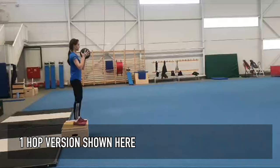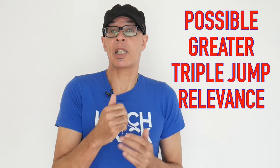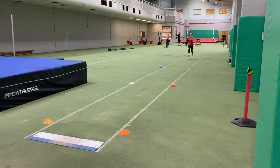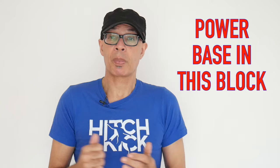The next drill benefits both long and triple jumpers and uses medicine balls. As you're seeing, the guys are performing two hops and a throw of the ball from a bench, so there's a drop jump aspect to it as well. The ground contacts are going to be slower for this particular drill, which makes them particularly suited to developing a base of power for more explosive plyometrics. The contact may also be more akin to those in the triple jump. We use these medicine ball drills to provide a base of power for more explosive plyometric exercises.